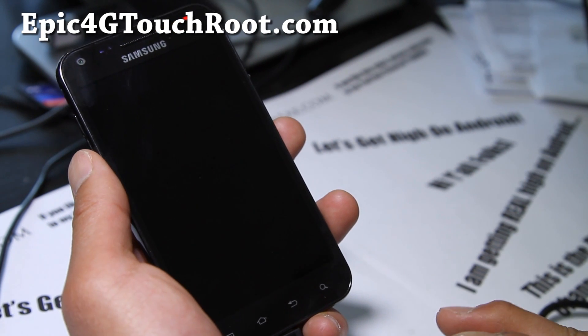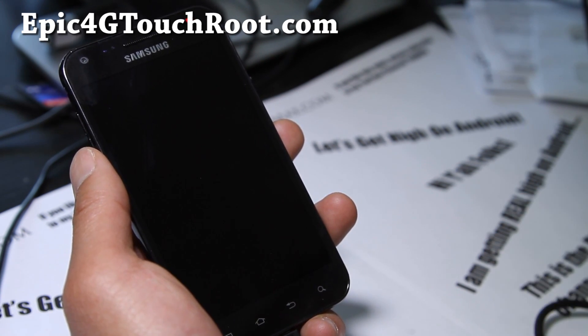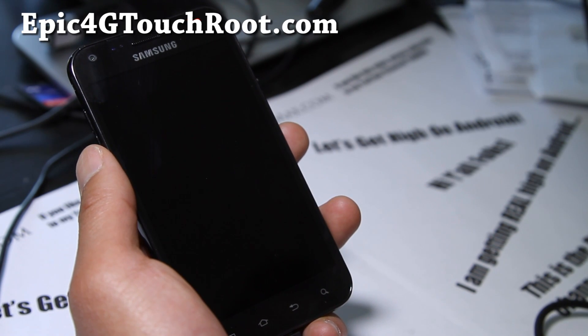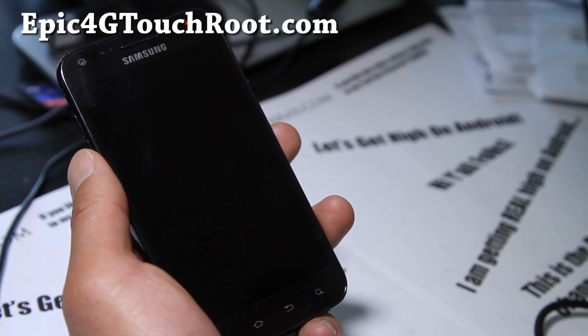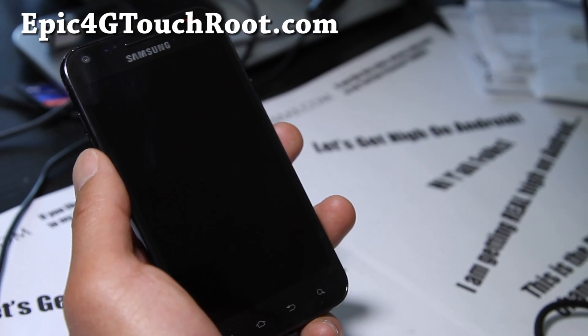He's got two versions. The first version is the actual ICS ROM with TouchWiz and everything, and if you flash the second file it'll get rid of all your Samsung bloatware and stuff. I'll show you both, and we're also going to install a new modem — FC05, the latest modem — which should give you better reception speeds. So let's go do it.